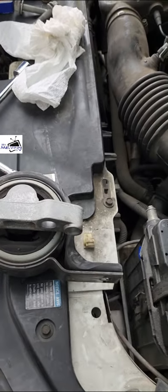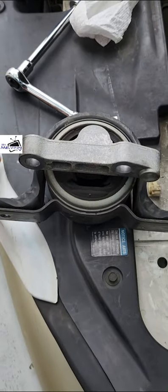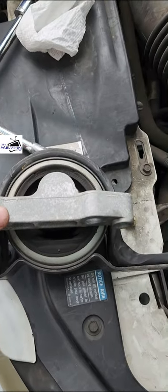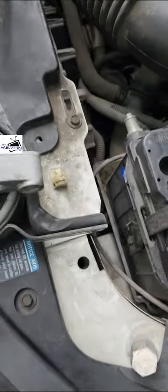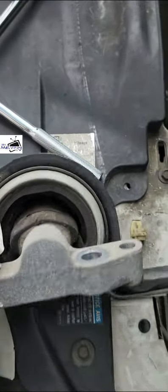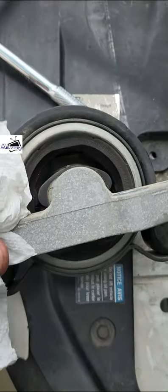I'm sitting here replacing the motor mount for this vehicle. You can kind of tell if it needs a new motor mount — it's still hot. I got this tissue; see how it's moving around like that? It's not supposed to move around like that.